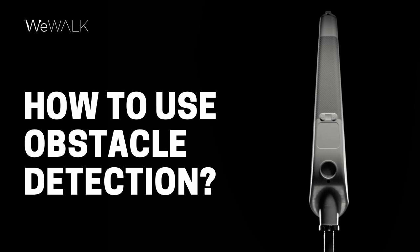The best way to get to know WeWalk's obstacle detection feature and to find out what works best for you is to simply go out and try it. Experiment with different sensitivity preferences to see which obstacles are most important to you.